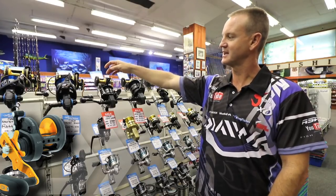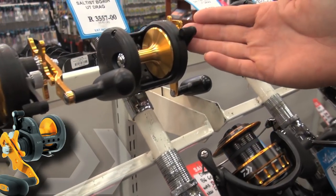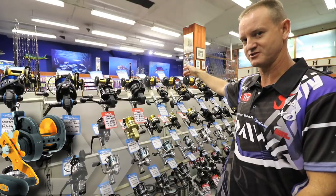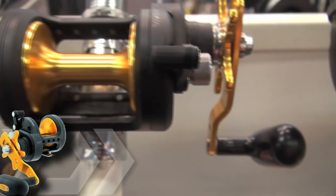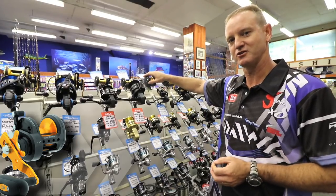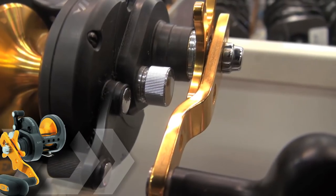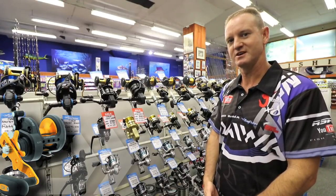It also has a 6.1 to 1 retrieve on the 20 and 50. On the 35, 40 and 50 they are all 6.4 to 1 retrieve. The paint they use is a lead free paint so that it basically protects the reel from any anodisation that might occur in salt water. These reels have all got carbotex washers making them one of the strongest reels as far as drag rating goes at the moment.